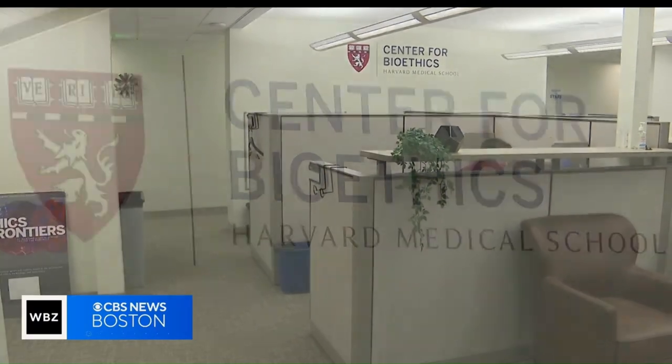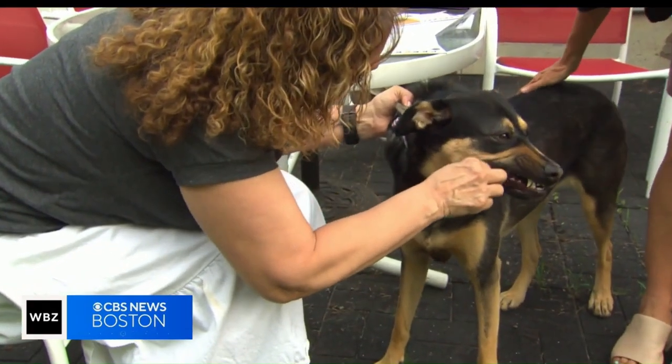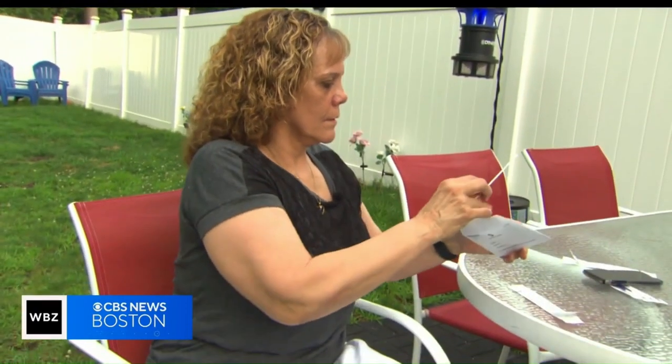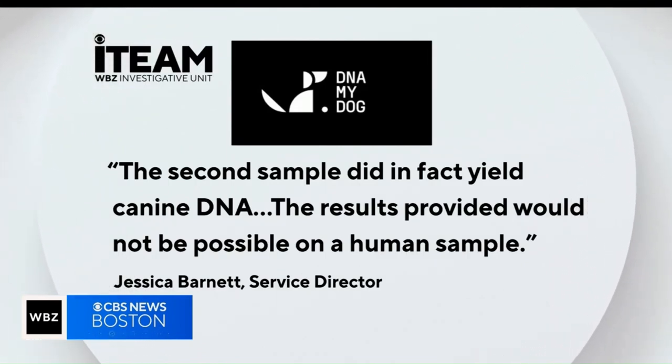That is a red flag for sure. Dr. Lisa Moses, a veterinarian and bioethicist with Harvard Medical School, agreed: 'A company should know if they've in any basic way analyzed a dog's DNA that that is not a dog.' DNA My Dog sent a response clarifying that it only found canine DNA in one of Michelle's two swabs. Dr. Moses says the science is fuzzy — the first problem is there are no official definitions for different breeds and therefore no exact genetic codes to match them.